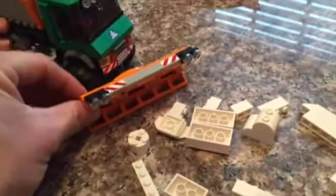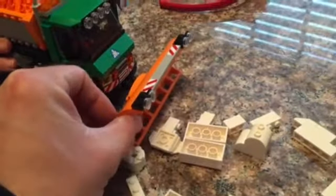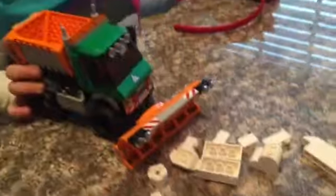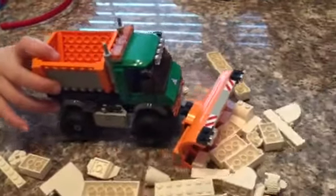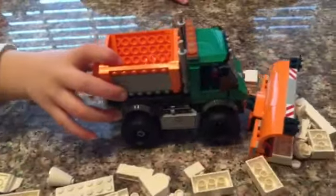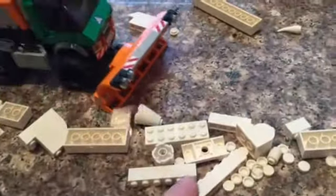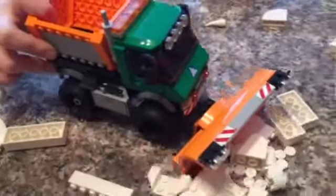We got a bunch more white pieces here to act like our snow. Miss Tims has got her plow down — you don't want it straight forward because it'll just push it, so you have it turned to the side a little bit. Miss Tims, go ahead and plow through there. It just pushed it right out of the way! How about right here — it's just pushing it right out of the way.